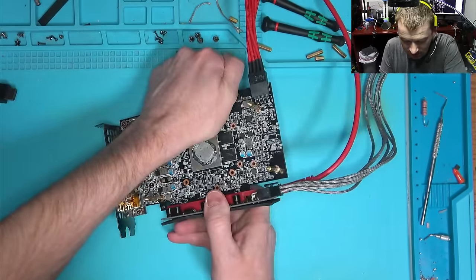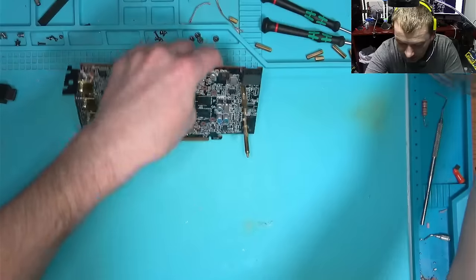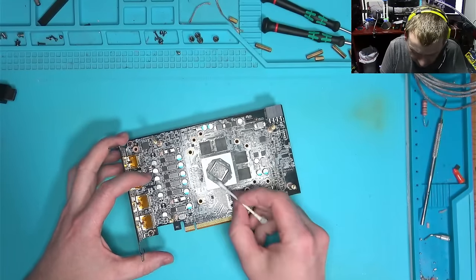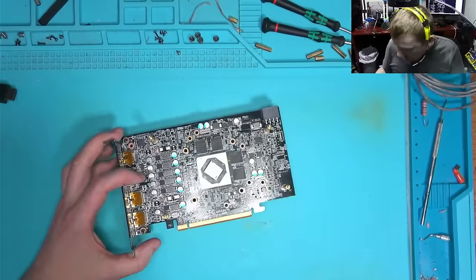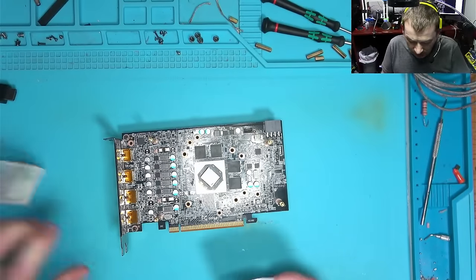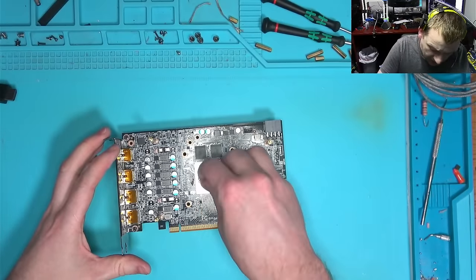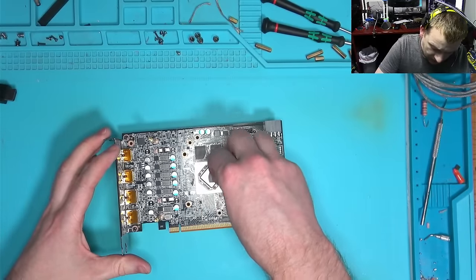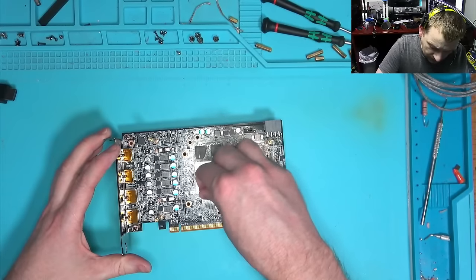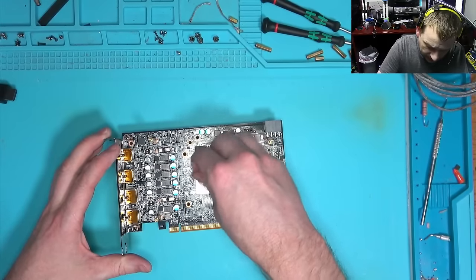I learned today that even though the BIOS version says the same, it's not the same — which is very unfortunate. I'm not really sure how TechPowerUp lets something like this slip by, creating confusion and problems. But at the very least the problem was not fatal — so that's good.